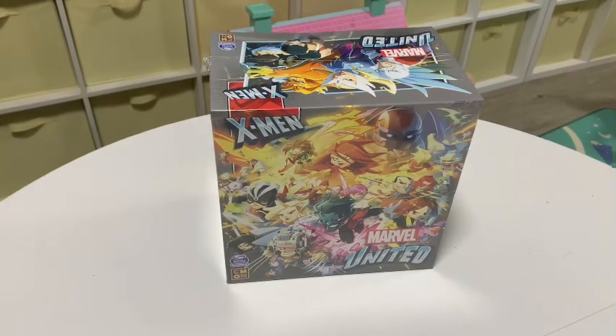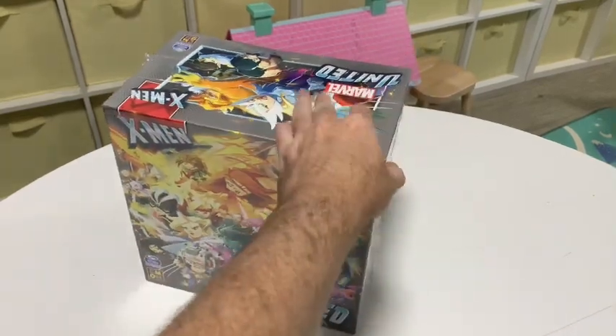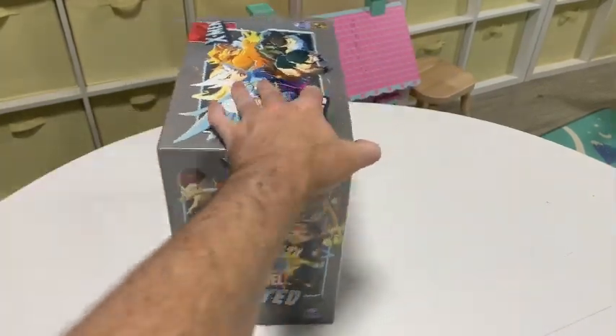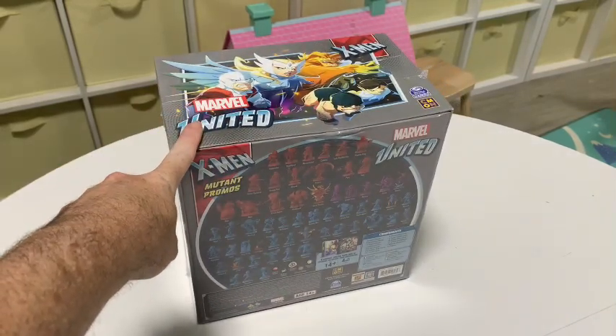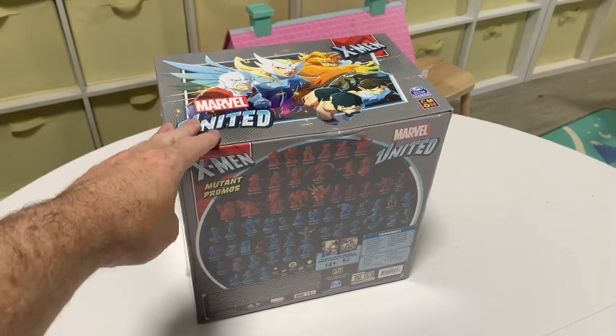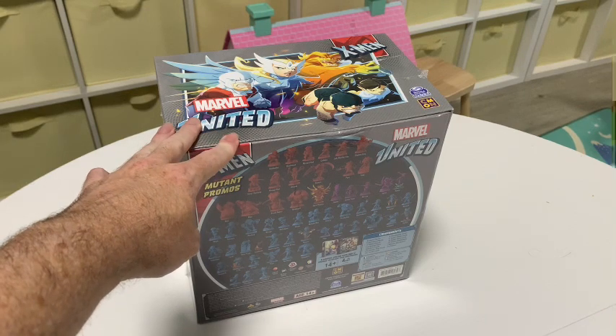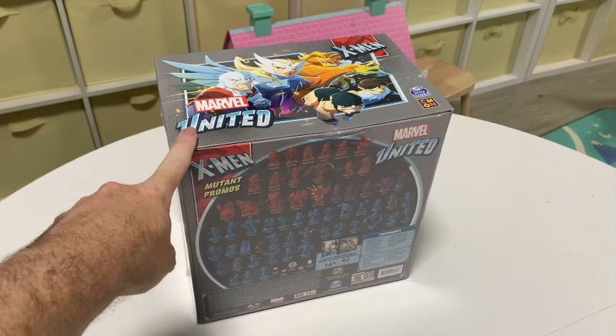G'day folks, it's the MeepleMonkey here with another unboxing video for you. If you saw my other X-Men Wave 2 video, this is the Kickstarter promo sort of big box. So these are all the promo characters — I think it's like the stretch goal characters — so that's what we'll be looking through right now.